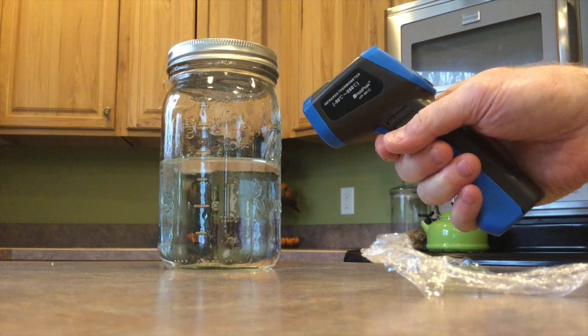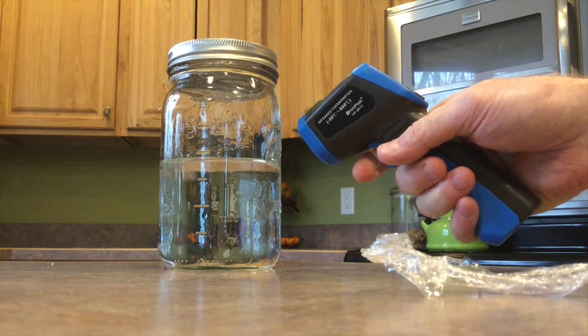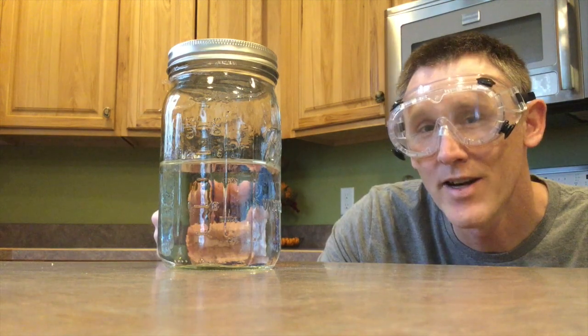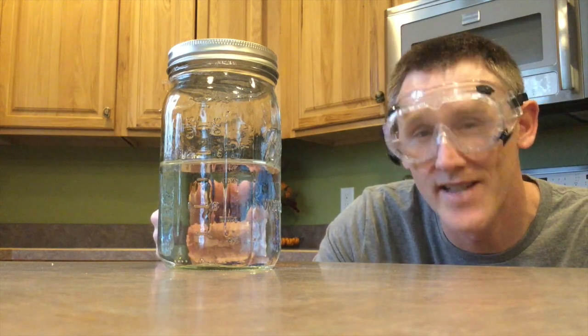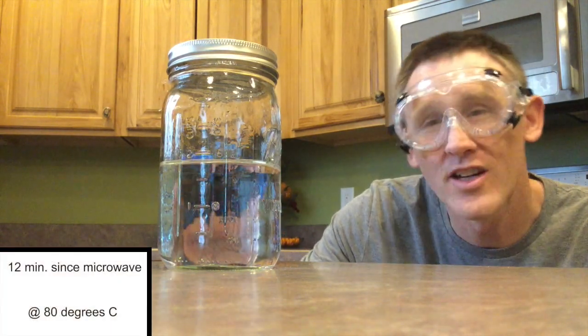Using my infrared thermometer, I can now tell that the temperature is currently at about 95 degrees. Now I'm going to let it sit and let the water cool down. At this stage, the water's been cooling down for over 12 minutes. As I check the temperature, it's currently at 80 degrees.